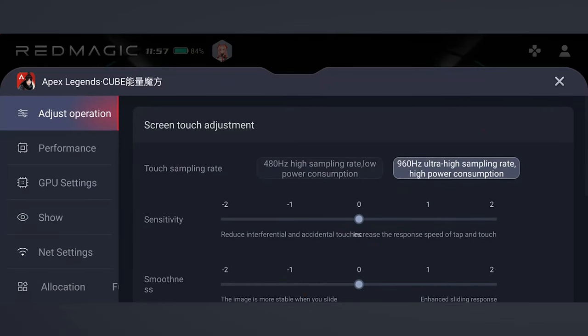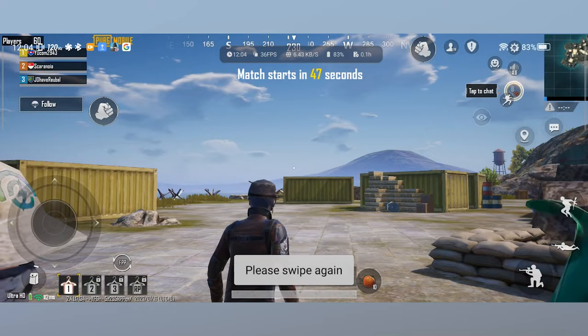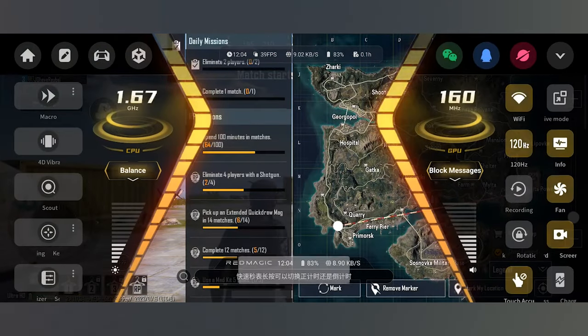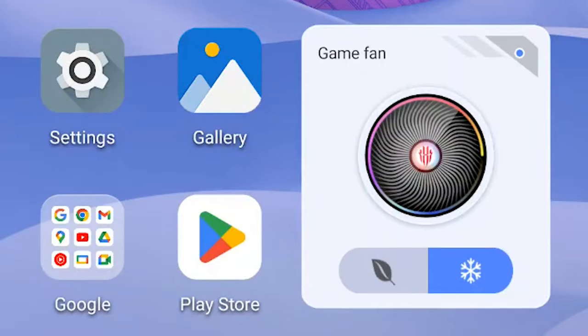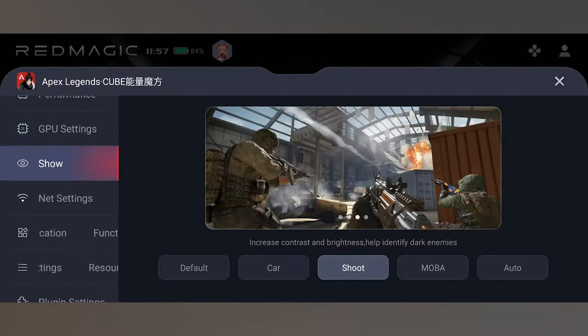I'm going to be honest and say there is a steep learning curve about this phone's game settings alone in order to fully utilize all of its features. But you can also just skip past all of that, concern yourself with only the fan modes, performance and GPU mode, and color settings for the various game types like racing and shooters — you will still be able to enjoy playing games right out of the box.